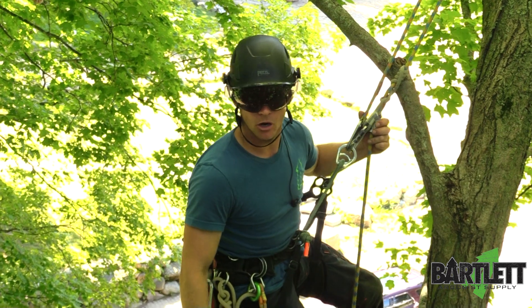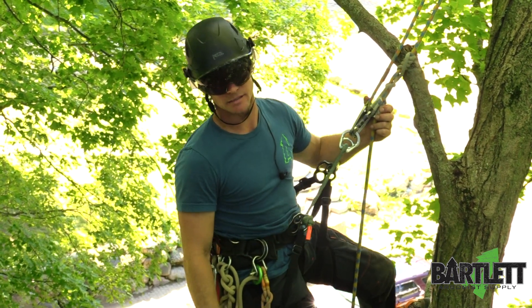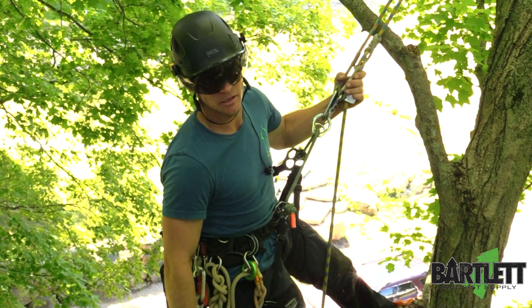Get all your climbing and arborist needs at bartlettman.com. Climb safe. Have fun.